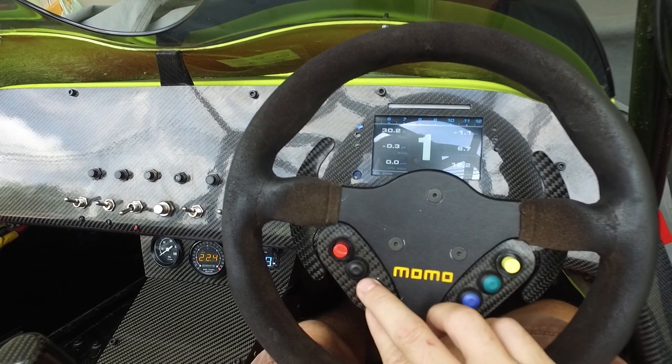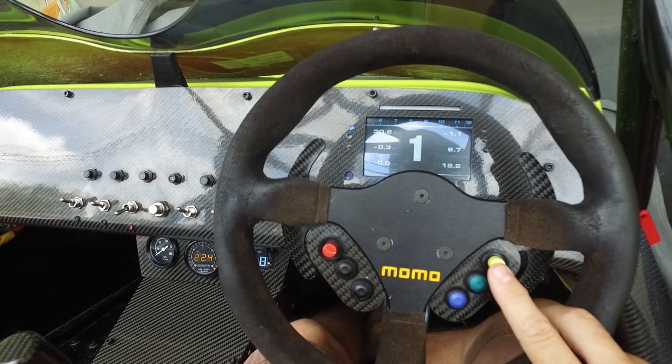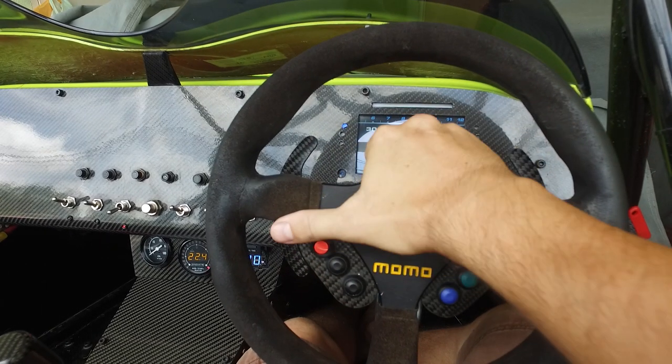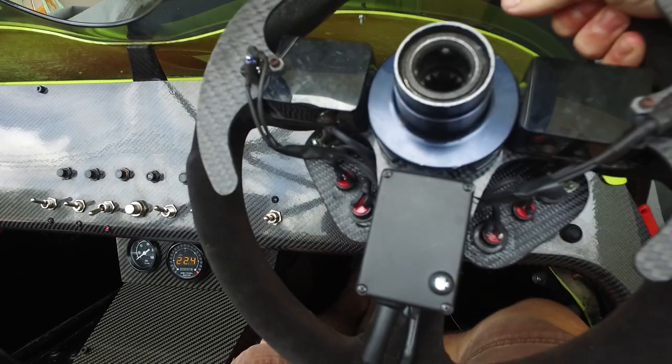In this instance I've got four buttons here which are for the AIM MXS dash launch button and cancel traction control button, along with the two paddles at the back.